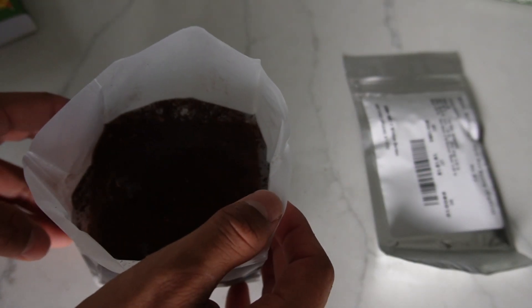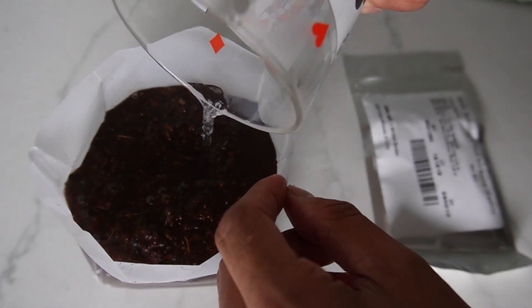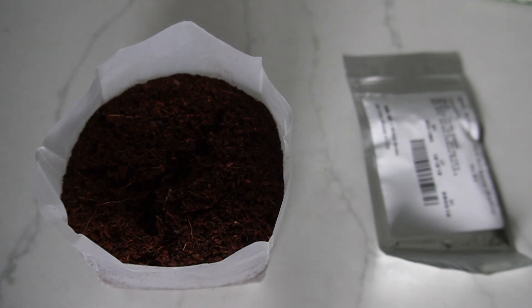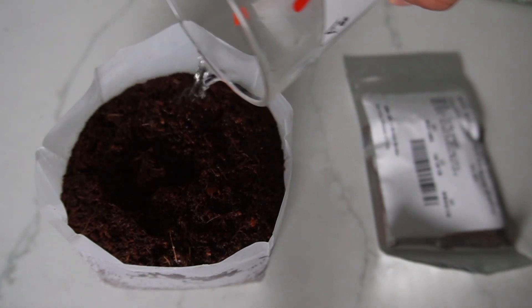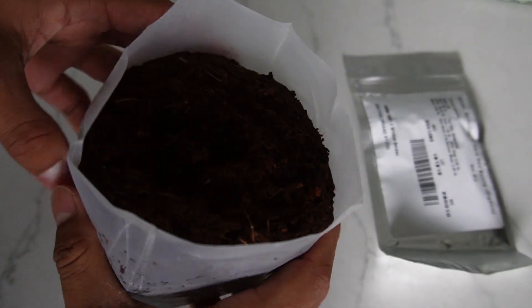All right, now I just have to wait five minutes and see what happens. I figured I should add a little bit more water. After about five minutes, this definitely increased a lot.